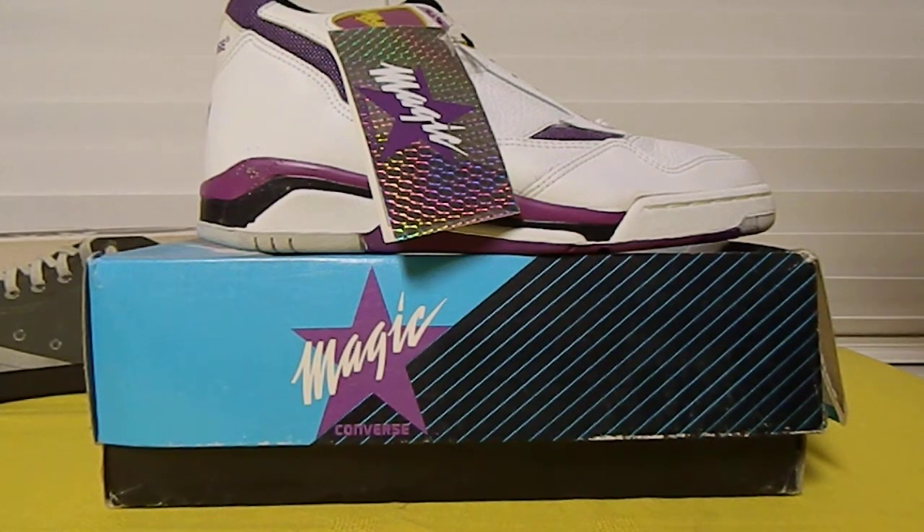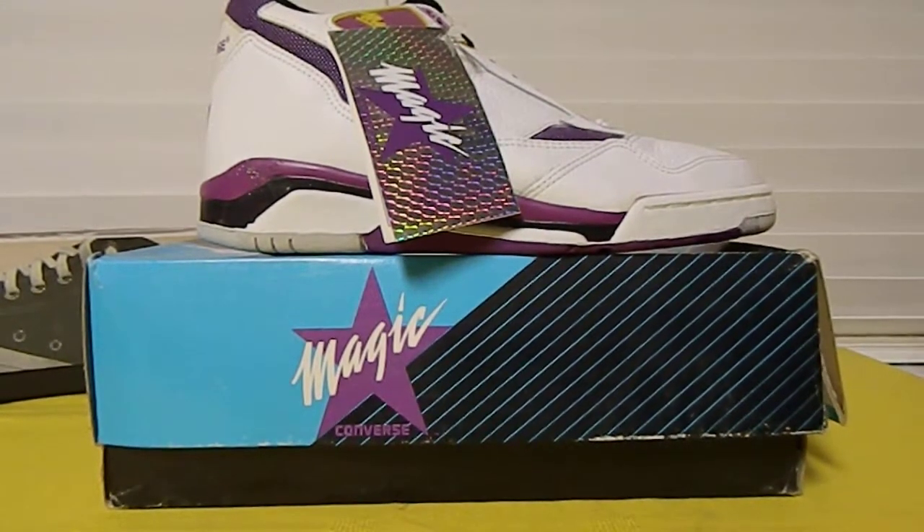It was trying to compete with Air Jordan. At that time there really wasn't any competition, and also the Reeboks were real popular — the pumps in general. But this one right here, if you've never seen these before, it's because they weren't on the market long. This was about a one or two year run.